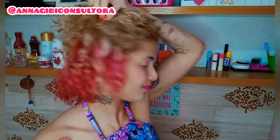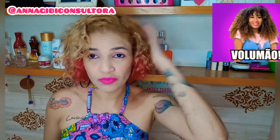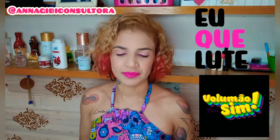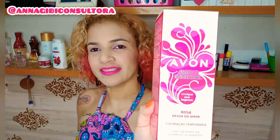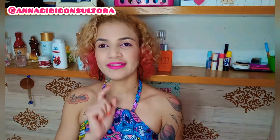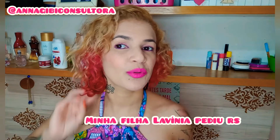Toda rosinha! Vou mostrar pra vocês — o cabelo fica bem cheio, com volume, delicado. Voltei pra mostrar pra vocês este tonalizante da Avon. Isso mesmo, esse daqui é o Rosa Deusa do Amor. A pedido da diretora Lavínia, voltei pro colorido. Então fiz esse rosinha aqui.